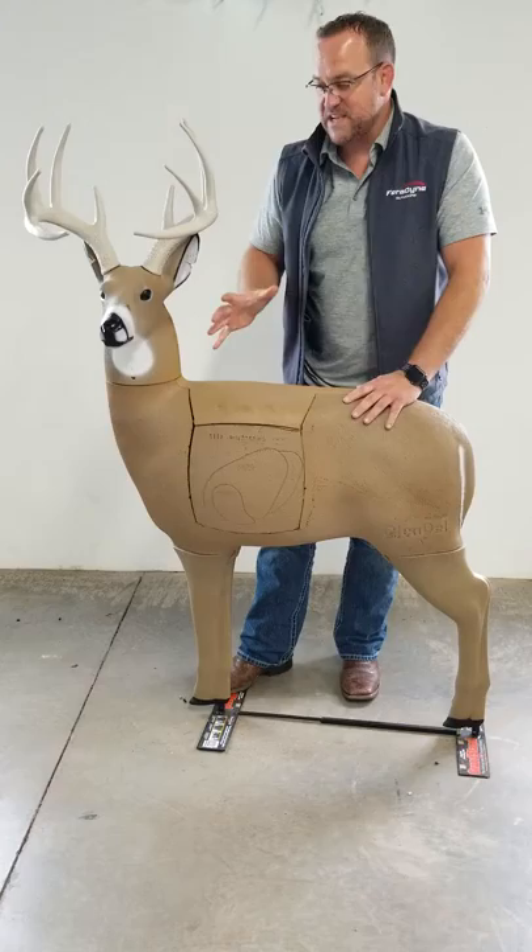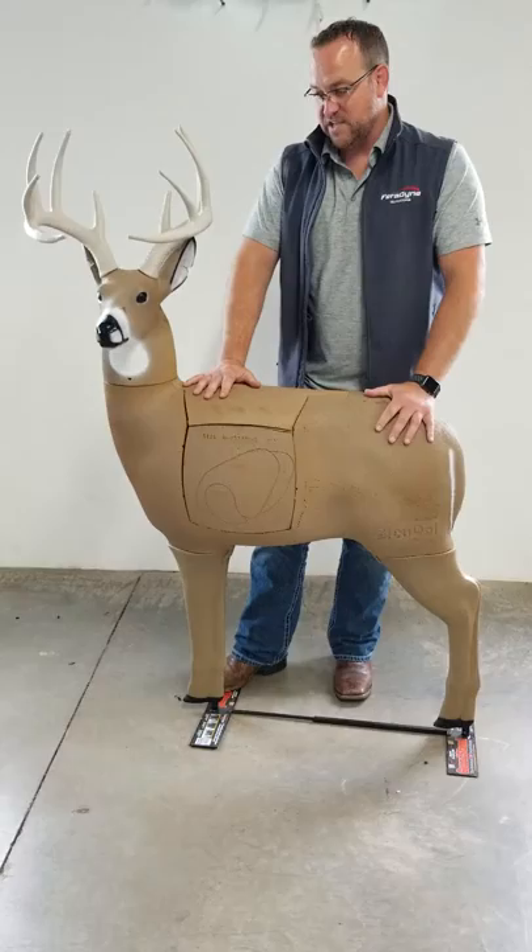They're life-size deer, based on the size of a real deer. This particular deer is based on the size of a 200-pound whitetail. They're really great targets. Get out there and check them out — they're going to last you a long, long time.